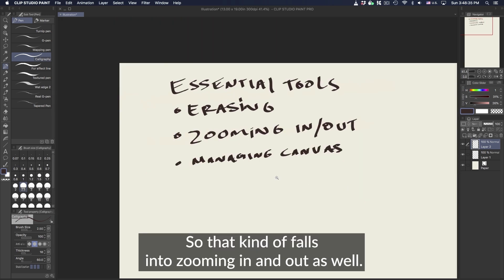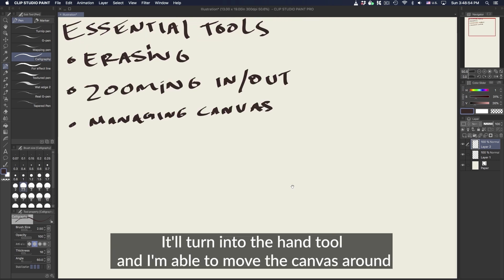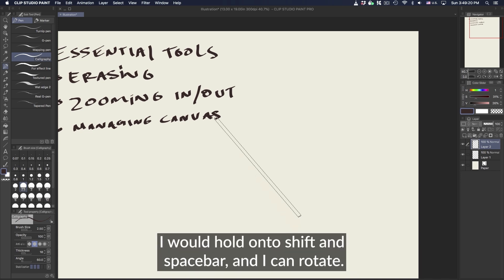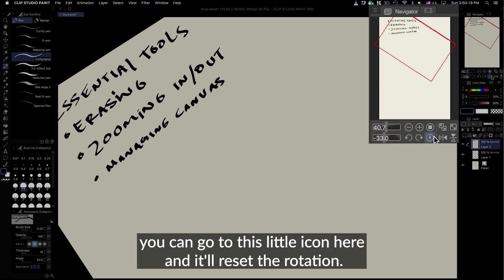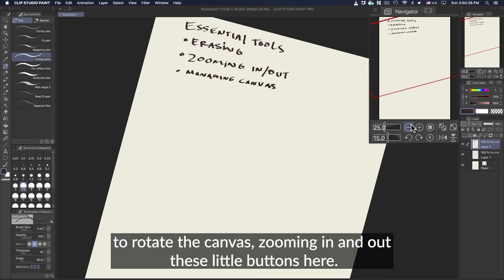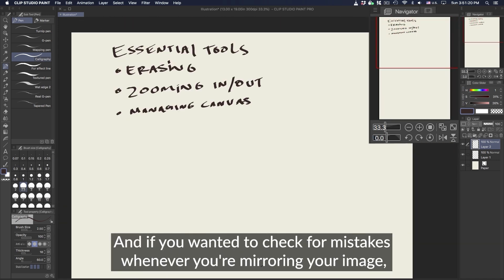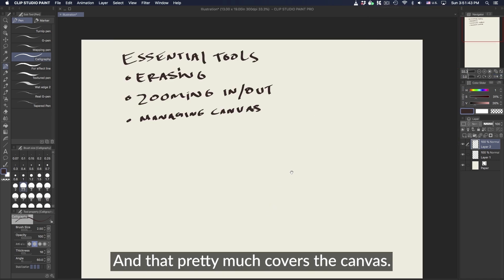Next is managing the canvas. Holding Spacebar turns it into the hand tool so you can move the canvas around. Holding Option while using Spacebar lets you zoom in and out so you can pan to any portion of the picture. To rotate the canvas, hold Shift and Spacebar — you can rotate freely. If you want to return to the default orientation, click the little reset icon here. You can also use the navigator to click and drag to find your position on the canvas. To check for mistakes, flip the image horizontally or vertically using these two buttons.